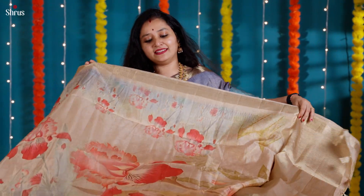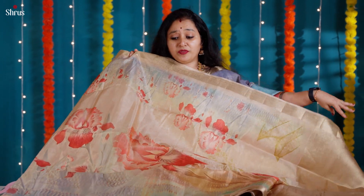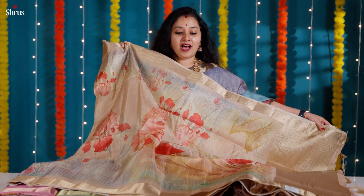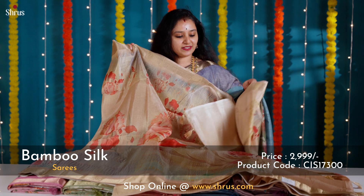Look at this design — a beautiful beige with nice big floral digital printed designs done in the whole body. The lower half of the sari has a multi-colored pattern that runs in the lower half. This comes with a woven zari border on either sides and a self-printed cream color blouse.